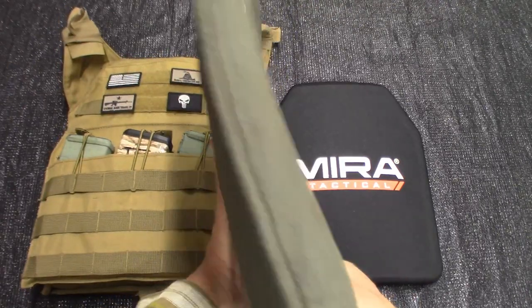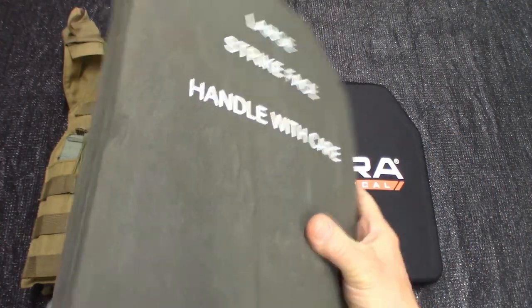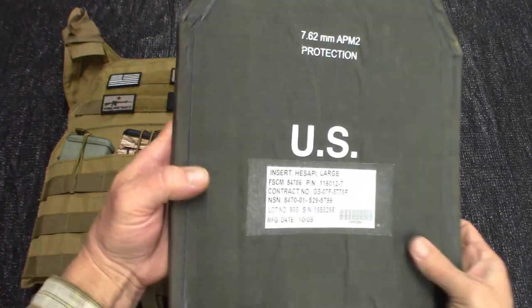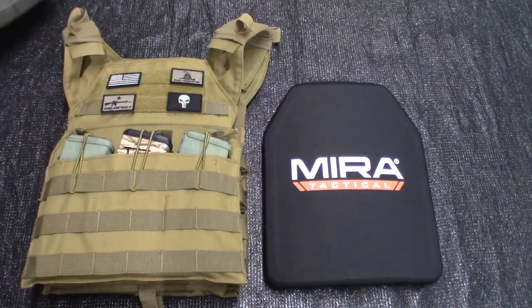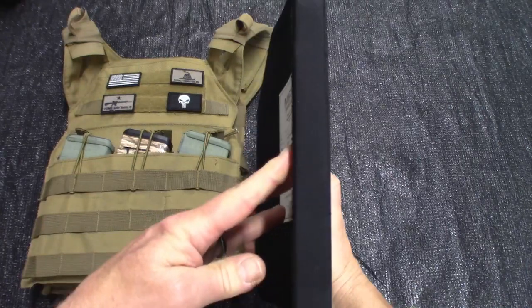This is doable — it's concealable, I guess, is relative, but it's lightweight and I can move around in this thing. In the past 20 years to more recent times, our soldiers may have been wearing something like this right here — that's 1.2 inches thick and it weighs about a pound and three ounces more than this plate. Technology has come a very long ways.